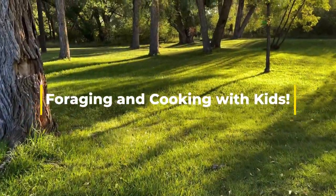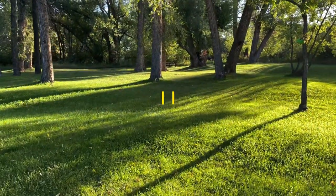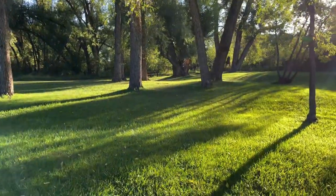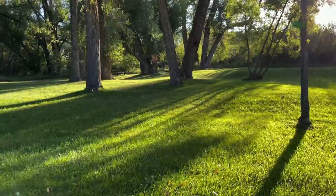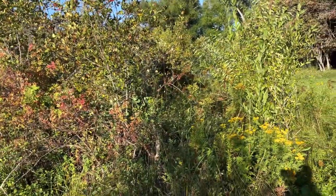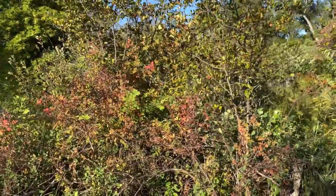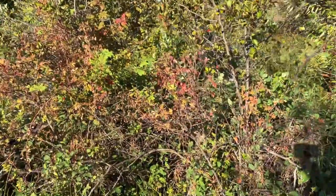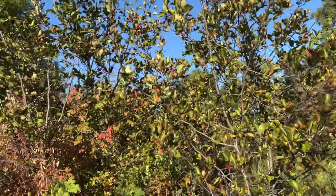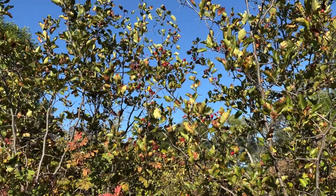Hello and welcome to Foraging and Cooking with Kids. If you go foraging for food in the wild, be a hundred percent sure that you pick the right kind. Use books and apps to make no mistakes, and kids never eat anything out of the wild without adult supervision. This week we're foraging for Hawthorn.